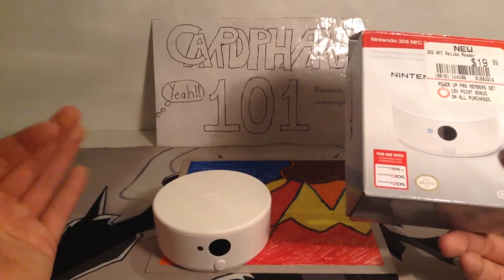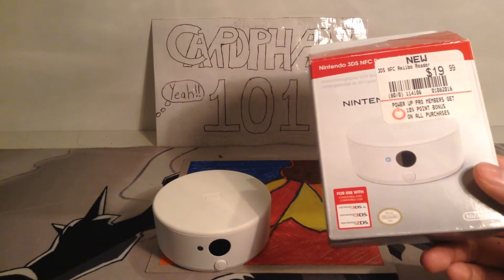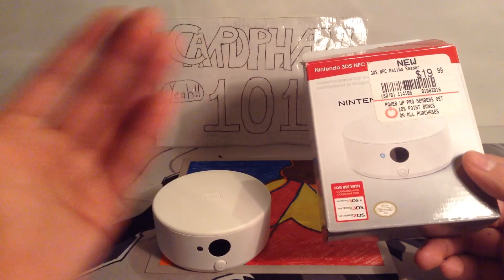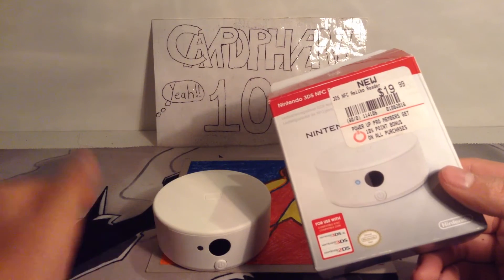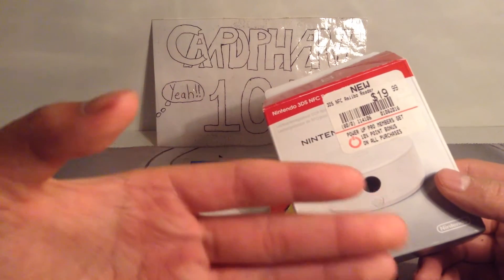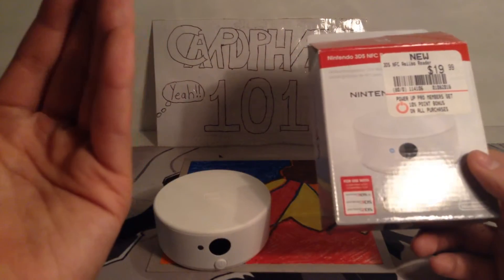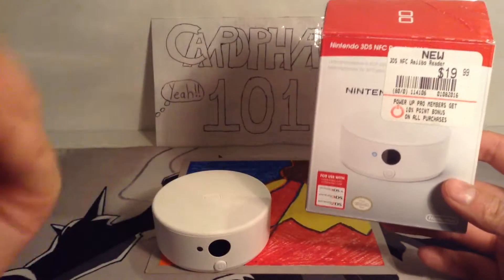In my opinion, that's a good call on Nintendo's part. Because if they didn't have this, that would make a lot of people buy the new 3DS's, but not a lot of people have that kind of money. So many of them might just not go into Amiibos at all because they can't use them. They thought of a good idea by making this NFC reader, which is only 20 bucks, so you can use it on your old devices and play with Amiibos.